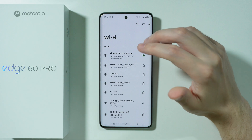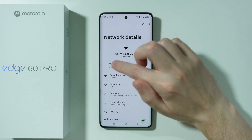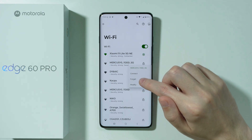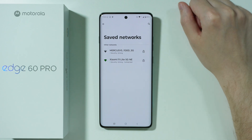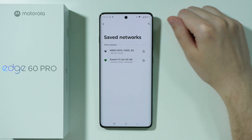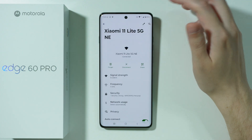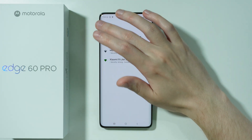You can tap on the network and then tap to forget it. You can also press and hold your finger on the network in order to forget it. Or you can go to Saved Networks to find the list of Wi-Fi networks and manage them from there — for example, go to the network, tap forget, and then try to connect again.